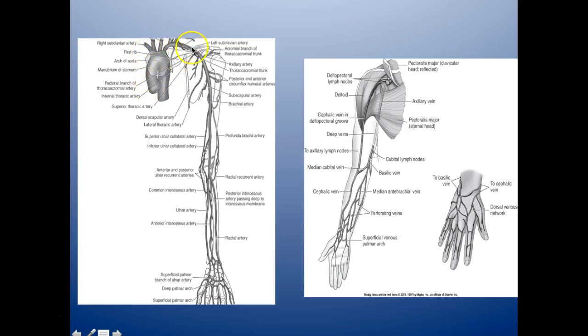Coming down from the aortic arch, here is your left subclavian artery going down to your brachial artery. You have the superior ulnar collateral and the profunda brachii. Coming down into the radial artery, it branches into the common interosseous, then the posterior interosseous, the radial artery, and there's also an ulnar artery. So on the radial side you have an artery and on the ulnar side you have an artery. You have the superficial palmar arch and the deep palmar arch.